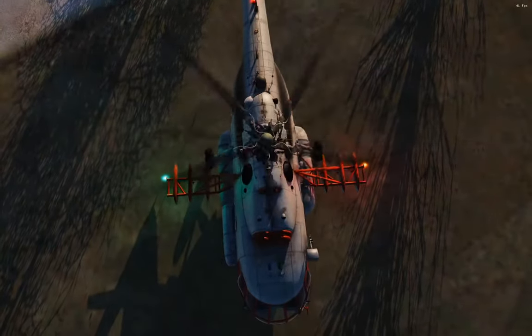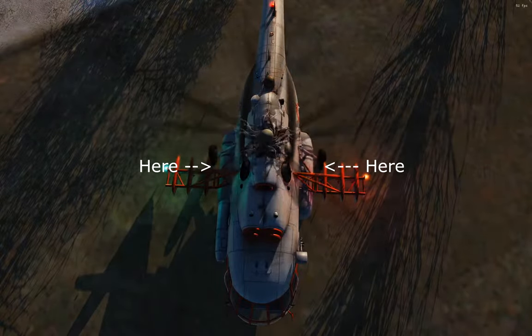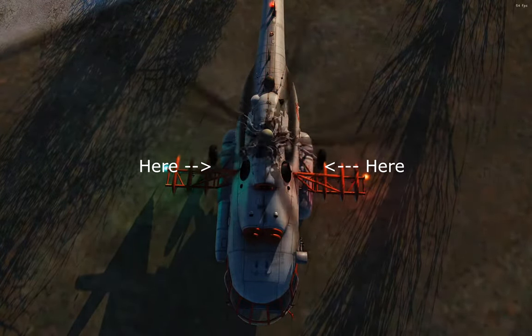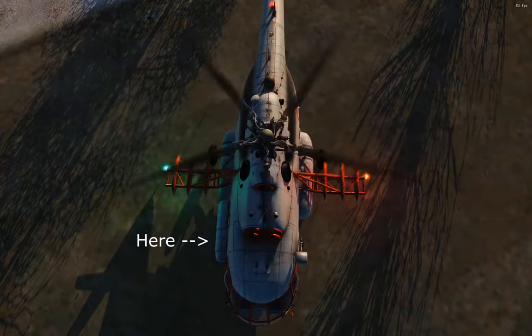If we come up and look from above it's fairly obvious. The tank at the back is the fuel tank on both sides, and then the part that extends out forward on the helicopter's right side is the kerosene tank and heater.